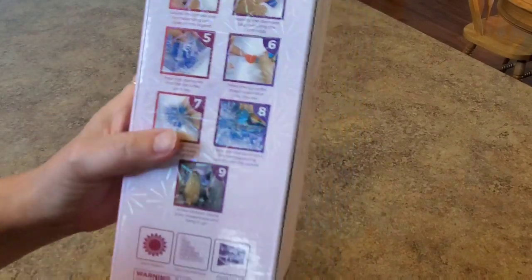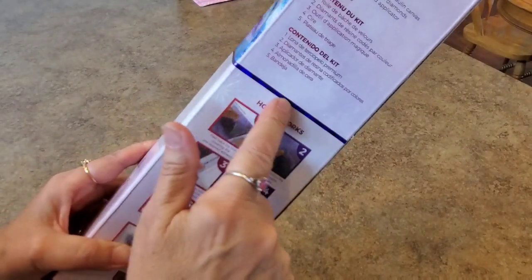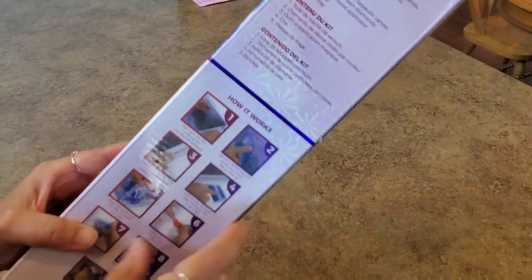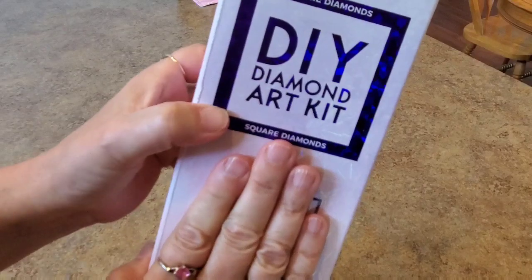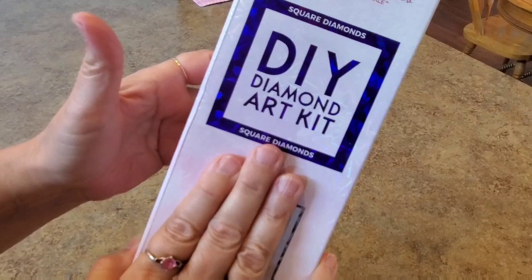Here are the directions on the back of the box that tells you how to diamond paint. It has a little ribbon around it — it's purple, so that means it's a square diamond painting. If it was pink, it would be round. Here is the contents of your kit. The front says 'square' and it's a bluish purple, so you know it's a square kit.